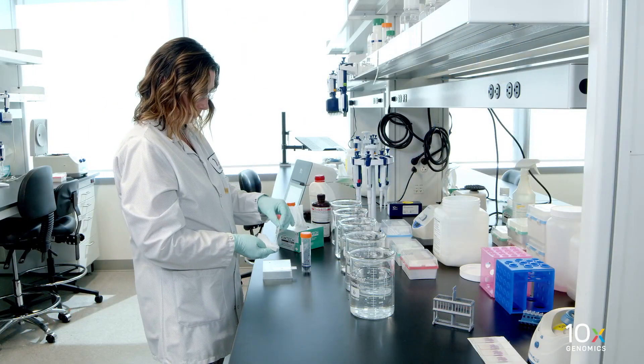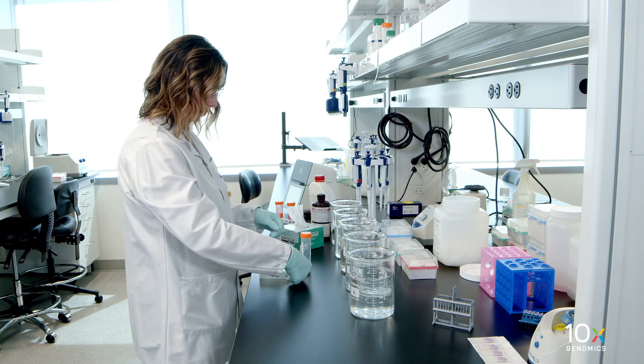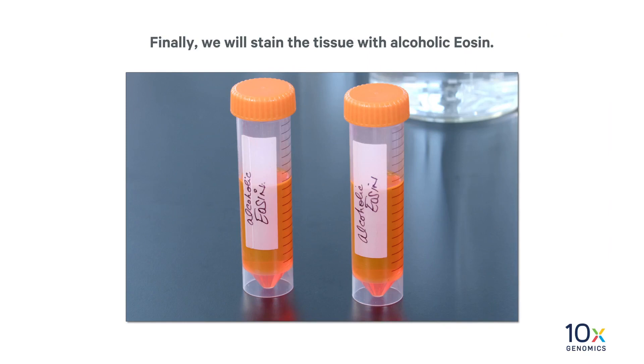Wipe the excess liquid from the back of the slide without touching the tissue section. Place on a flat, clean, non-absorbent work surface. Some droplets may remain. Finally, we will stain the tissue with alcoholic eosin.